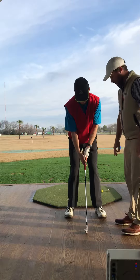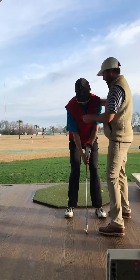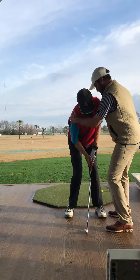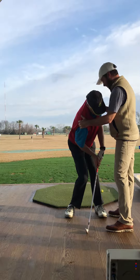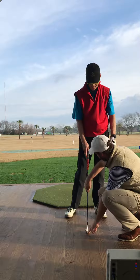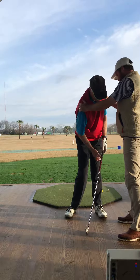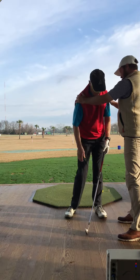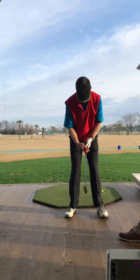So if you get lower and more rotated, where does the handle go? Dynamic loft is lower, right. If we keep the same spot with the club on the line and we get lower and chest turned, the handle has to go forward. Now our dynamic loft is lower.